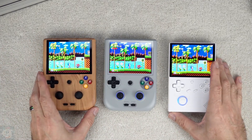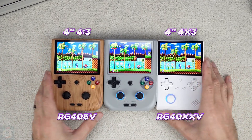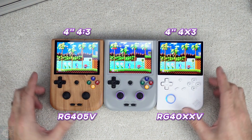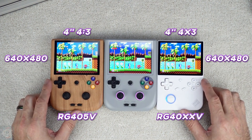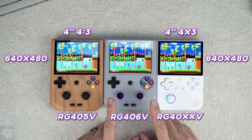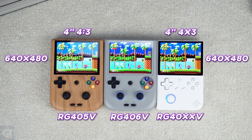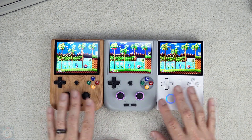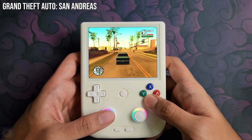Hello everyone, today we're going to analyze the Anbernic RG406V, an emulation console that has recently appeared. This device stands out for its vertical format and its up-to-date technical specifications. Our review aims to examine all aspects of it, from its hardware to its performance on different emulation systems.